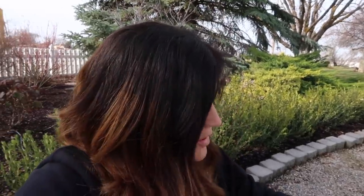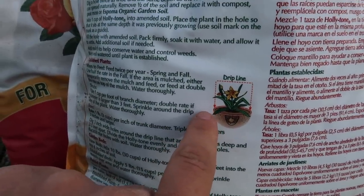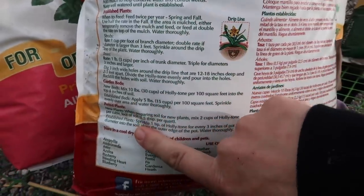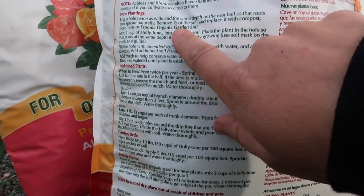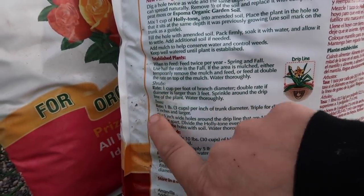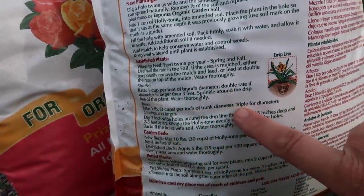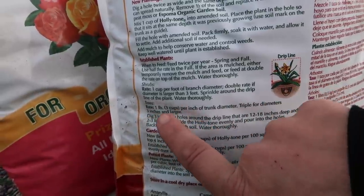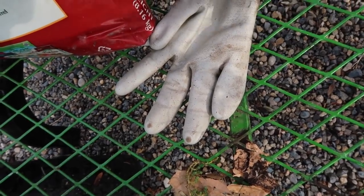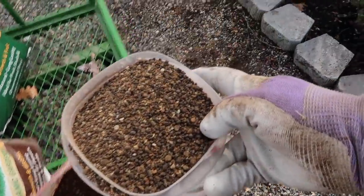I just follow the instructions on the back of the bag. Most bags tell you what to give, whether for new plantings or established plants, or if you're treating a whole garden bed. They actually have a little picture of the drip line on the bag. For the evergreen tree I planted last year, for trees you do one pound — three cups per inch of trunk diameter. This one has a really small trunk, so I'll treat it like it has a one-inch trunk diameter and I'm going to be applying three cups around the drip line.